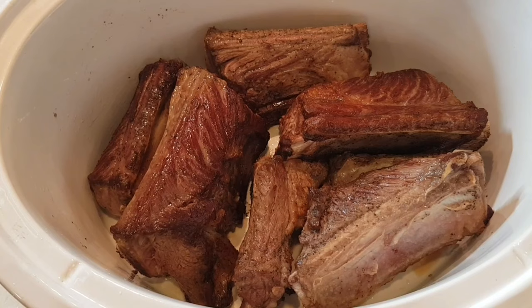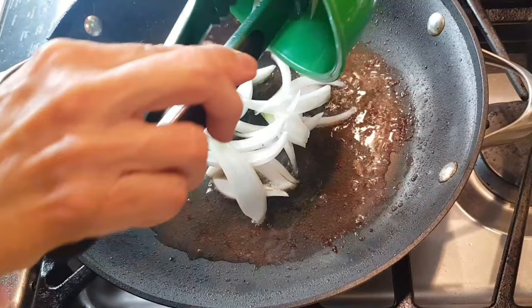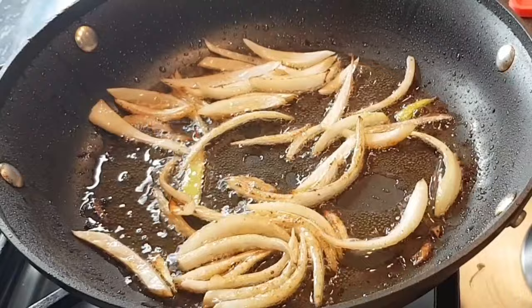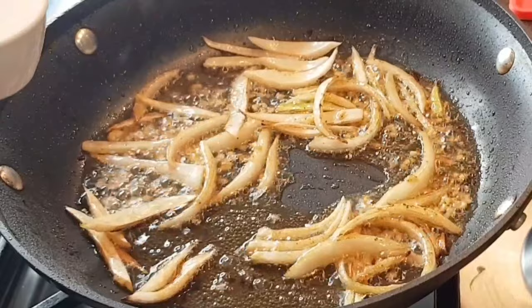Right here I have the drippings and the oil. I have a quarter of an onion and I'm going to brown my onions. It's been a couple of minutes and my onions have cooked down a little bit. Now I'm going to add two cloves of garlic and let that cook for about a minute. Now I'm going to add a quarter cup of flour.